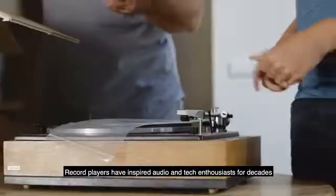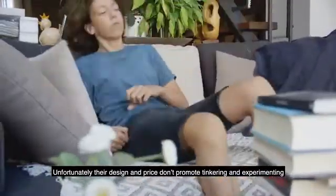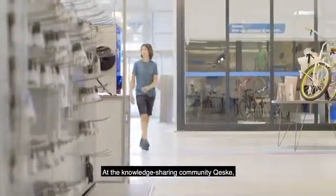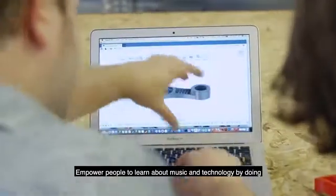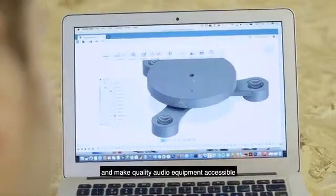Record players have inspired audio and tech enthusiasts for decades. Unfortunately, their design and price don't promote tinkering and experimenting. At the knowledge sharing community Keska, 3D printer manufacturer RepRapUniverse and Swiss quality hi-fi manufacturer Lenko discover they share a vision: empower people to learn about music and technology by doing, and make quality audio equipment accessible.